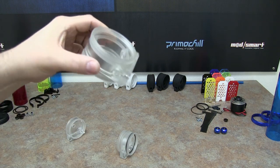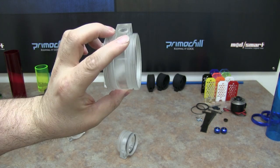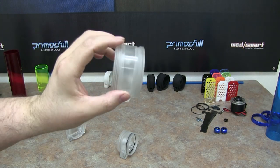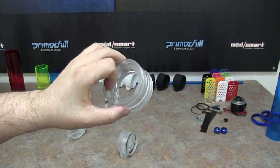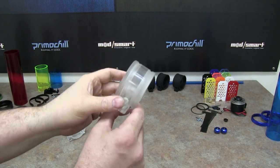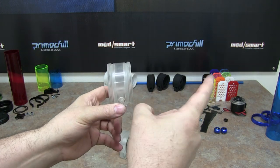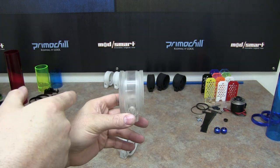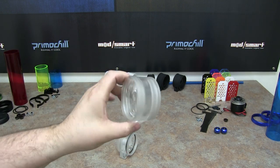This is kind of a manifold-type coupler where you can actually hook two tubes together. So if you wanted to run a blue tube on this side and a red tube on this side, or one that's 120mm on this side and one that's 80mm on this side, this will enable you to hook two tubes together.